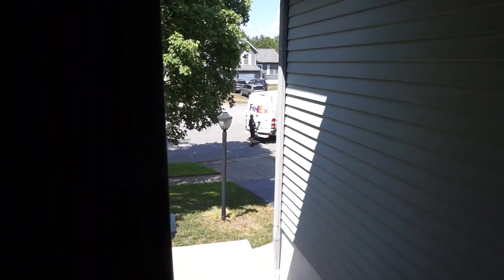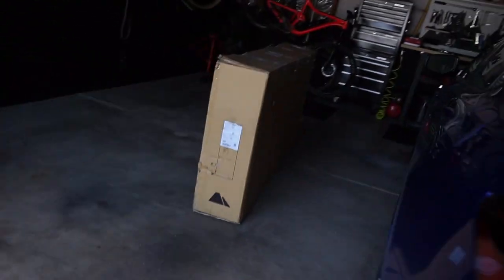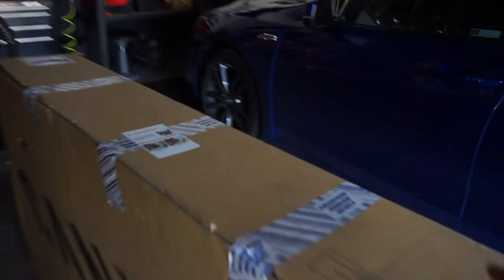Exciting! I was about to film a video but something else is coming. Can you guys see the FedEx truck? Sorry, just got real excited. The best!